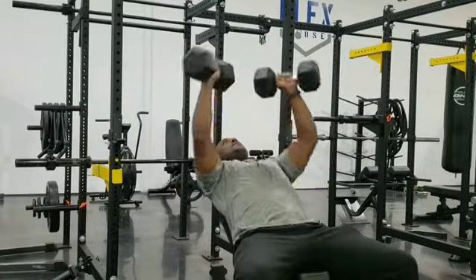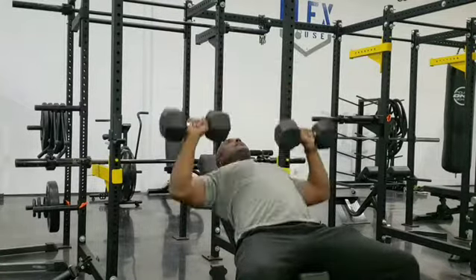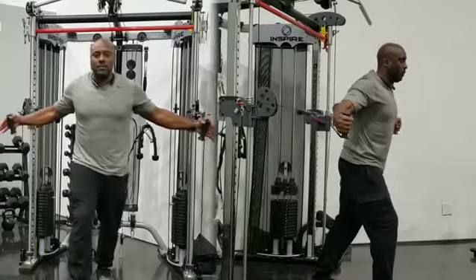Next you have incline bench — dumbbells, sets of 5, 6, and 15. Then that forward finisher: 5, 6, and 15 on cable flies or dumbbell flies.